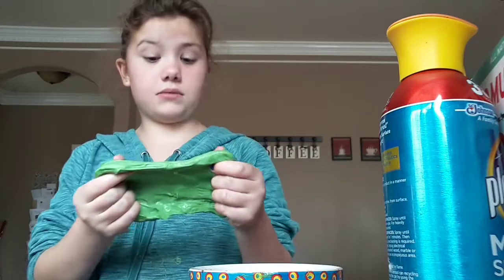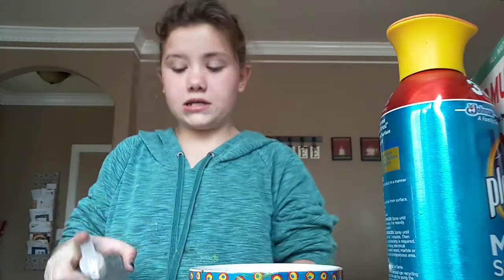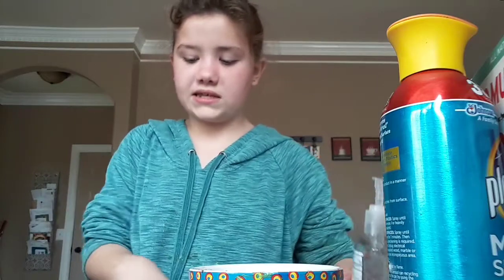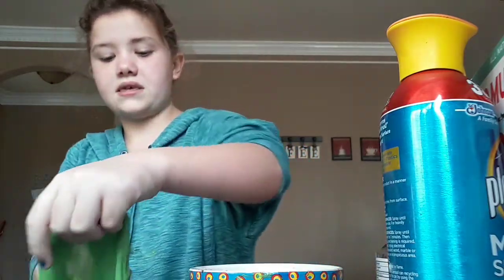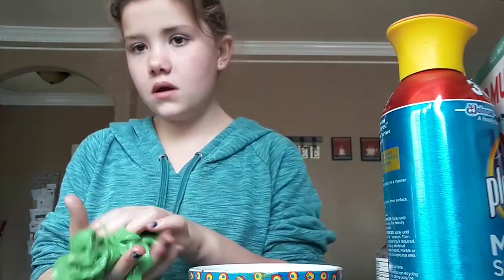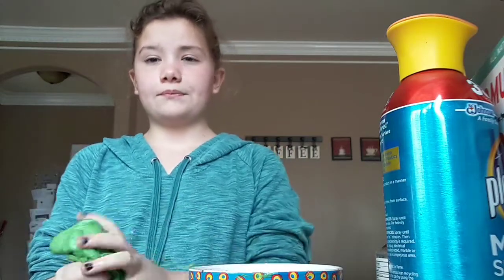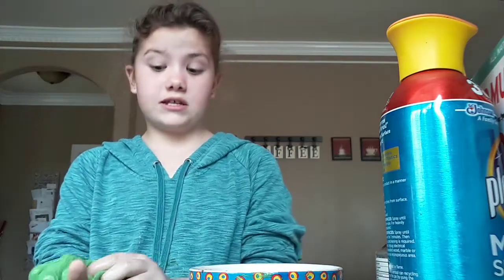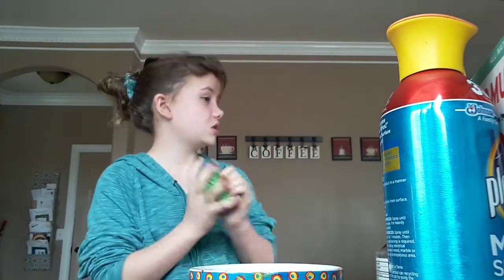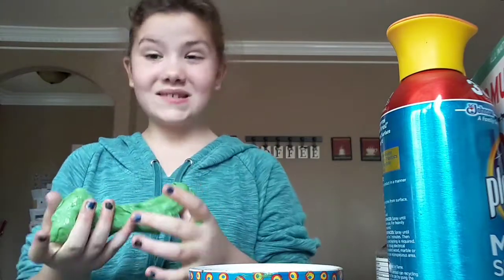Here's my COVID-19 slime so far. You want to make sure it's a tad bit sticky when you add the toilet paper, so I'm going to add two more pumps of hand sanitizer — that should make it easier to play with for the toilet paper. There might have to be a part two, just because I'm a starter account so I think my video can only be about 10 to 15 minutes.